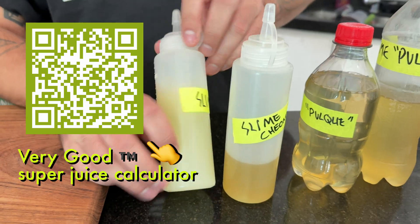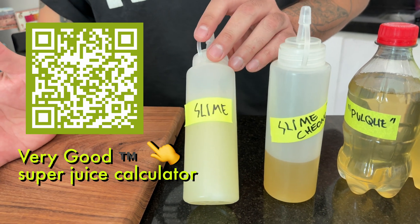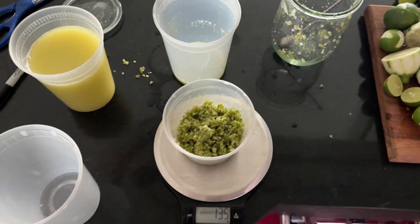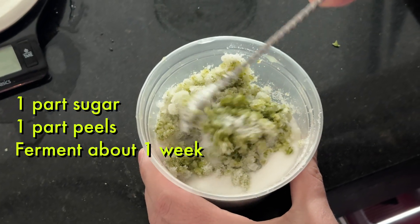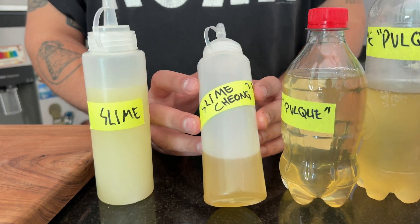So here's the lineup. We have our lime juice — the super lime juice you've seen me make on the channel before. The peels left over from making the lime juice get put in sugar and create a nice limey syrup. That's what this chong is — a Korean fermented syrup.